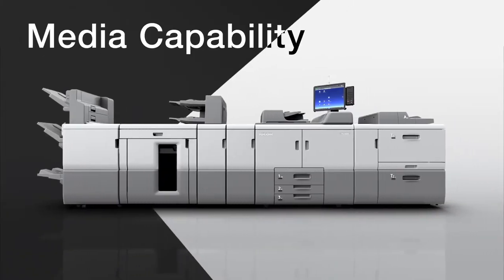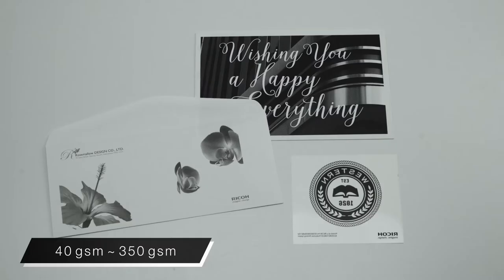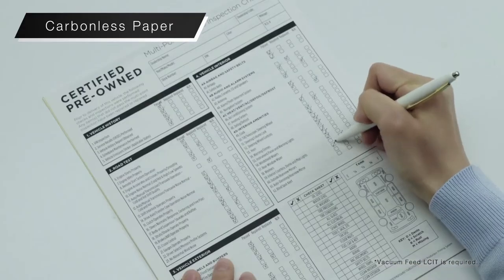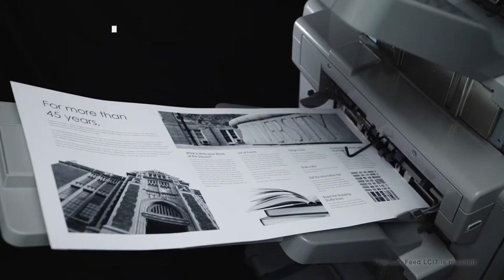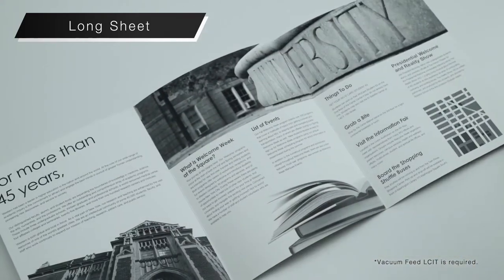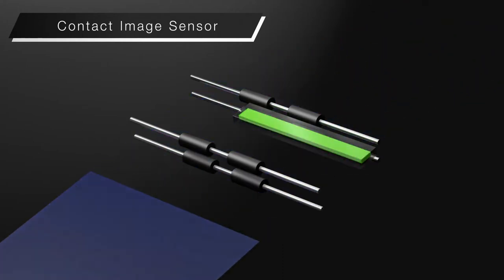Media capability. Supports paper thicknesses ranging from 40 to 350 GSM. Carbonless paper can be printed double sided for transactions, check sheets and more. Double sided printing on thick coated banner sheets — perfect for brochures. A wider range of color paper is supported with the new contact image sensor.